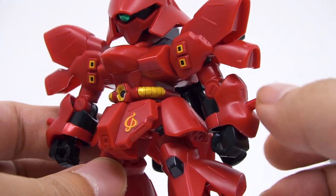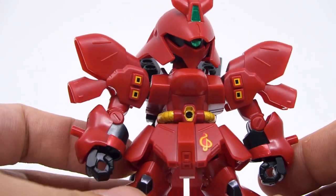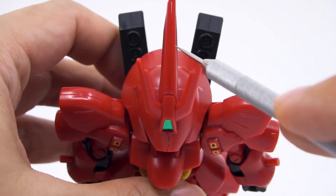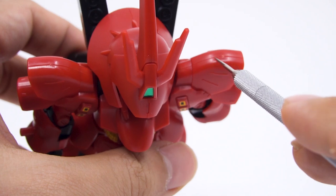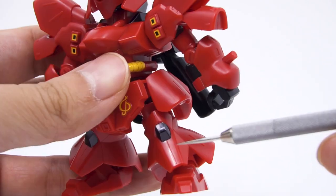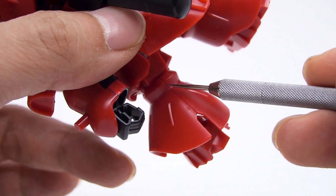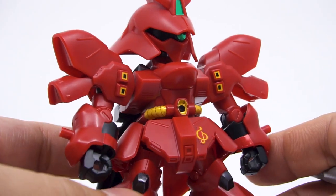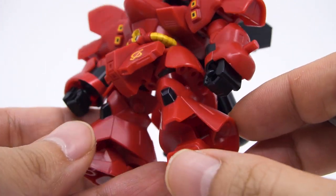Looking at the seams — of course we have to understand this is a basic kit — there are a few: a long one running down the whole length of the head, ones along each of the shoulders, and some along the front of the legs, though on the back they are disguised as panel lines. These are not big challenges to clean up, nor a big deal if you choose to leave them as is.